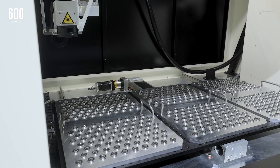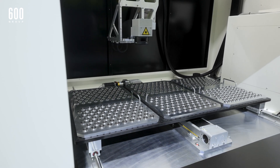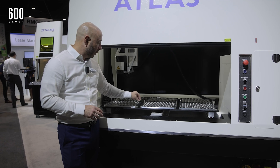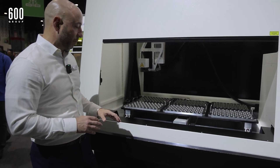It's got a sunken design so it's much easier to access. In this showcase here for the show we've got small bearings that are marked, but you can see how much product you can fit into this machine.